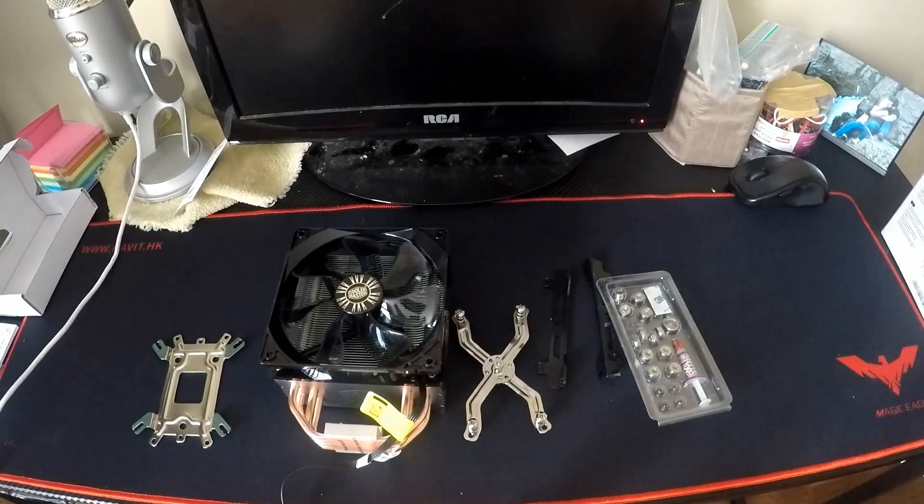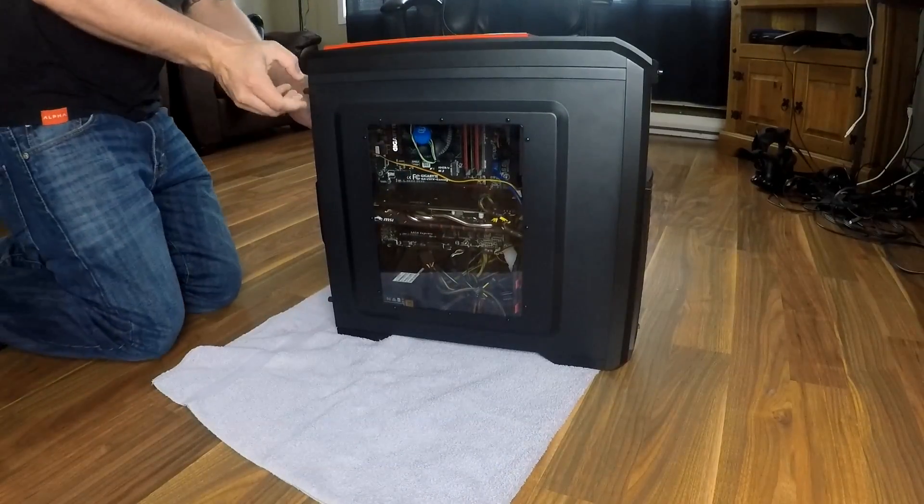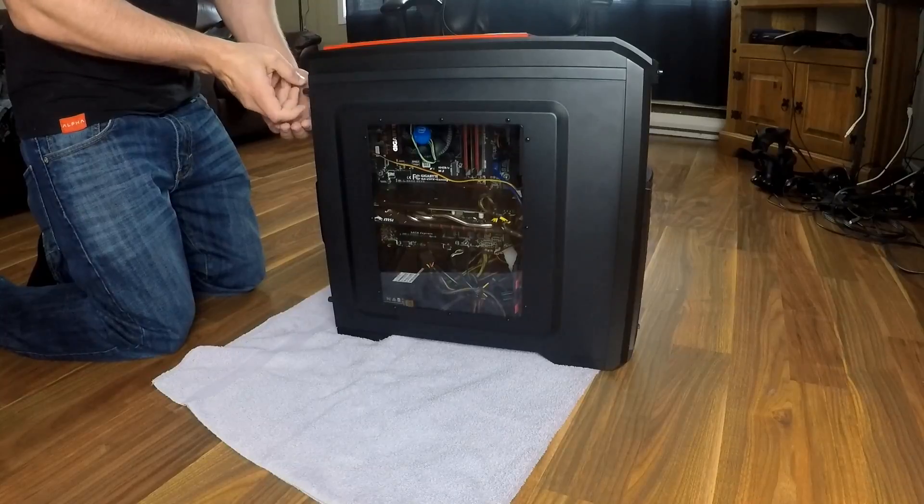We're gonna start by taking off both sides — it's gonna be way easier to get to the back of the motherboard.